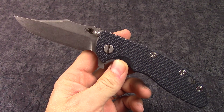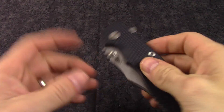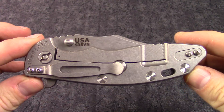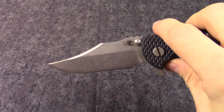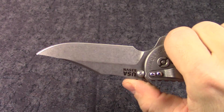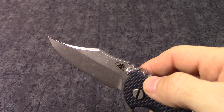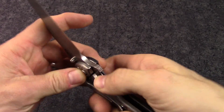Hey guys, this is knivesplus.com. Going to be doing a walk around on a new Hinderer knife — new for us. Really cool knife, this is the XM-18 three-and-a-half inch blade, and this variation is with the bowie style blade. Really aggressive looking bowie — cool look on it. You don't normally see that kind of aggressive bowie blade on a folder; really makes the knife stand out.